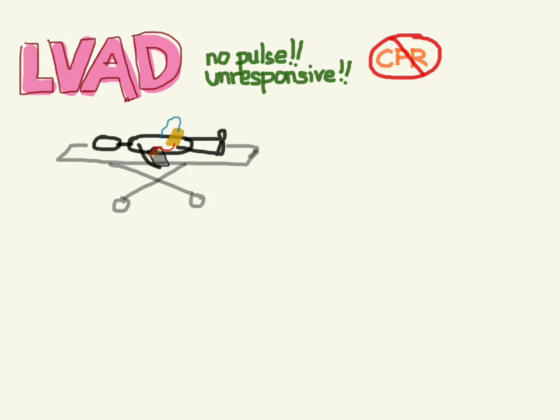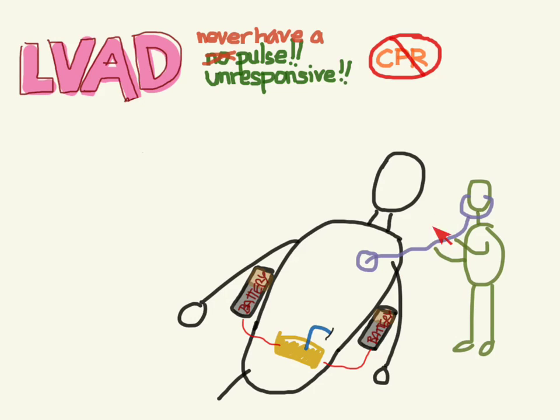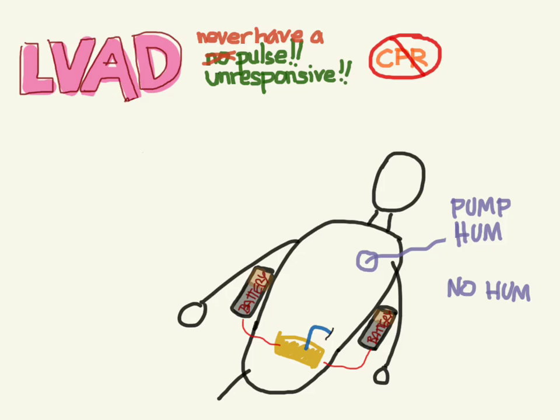So what do you do with these patients? LVAD patients never have a pulse, so you basically have an unresponsive patient, which could be due to any reason — they may have had a seizure, they may be hypoglycemic, or they may be unresponsive because they're in shock because their heart's not working. The first thing you should probably do is listen to their heart. What you're listening for is that hum of the LVAD.